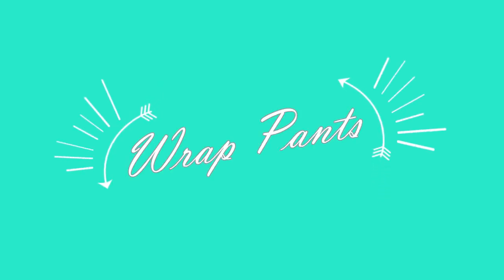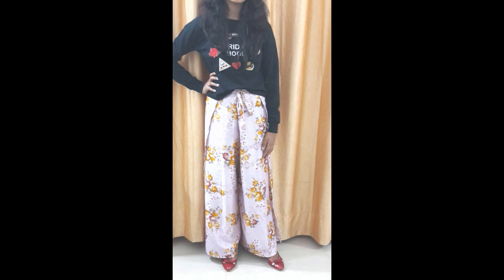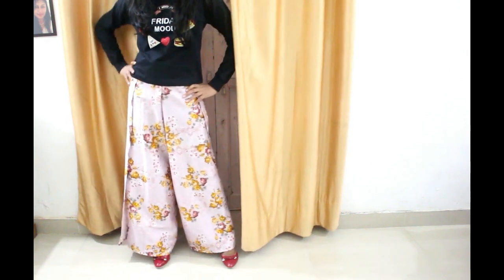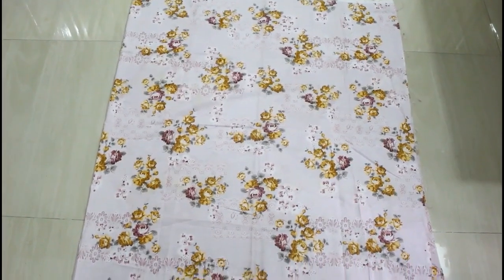Hello everybody, I am Anjali and welcome again to my channel. Today in this video I'm going to show you how to make this kind of wrap pants. This is so easy to make — I recently saw so many videos about wrap pants and I just thought I'd make one for myself.